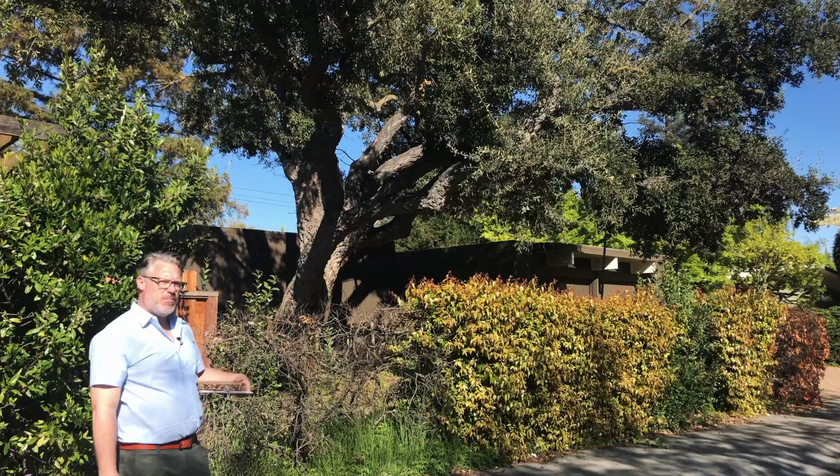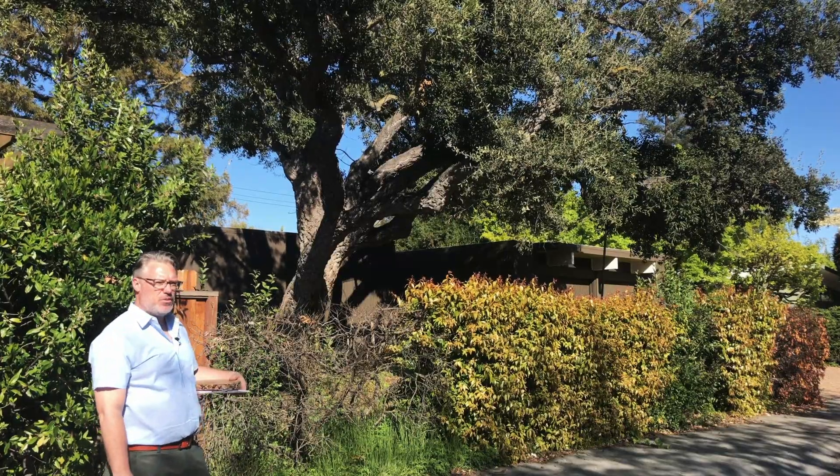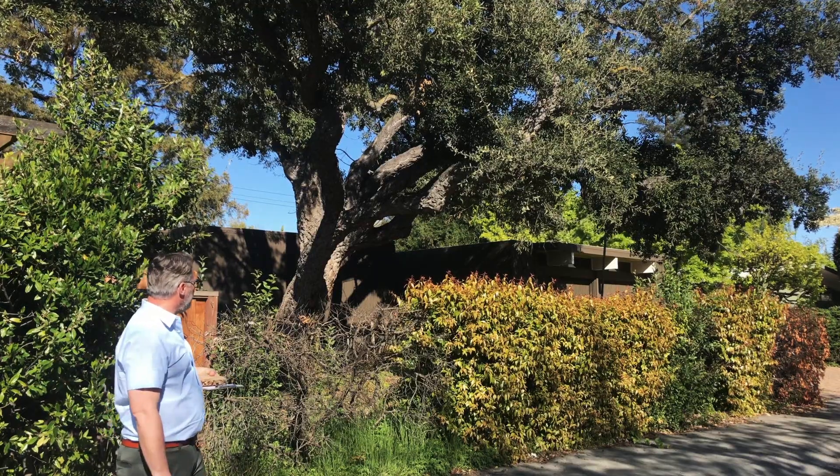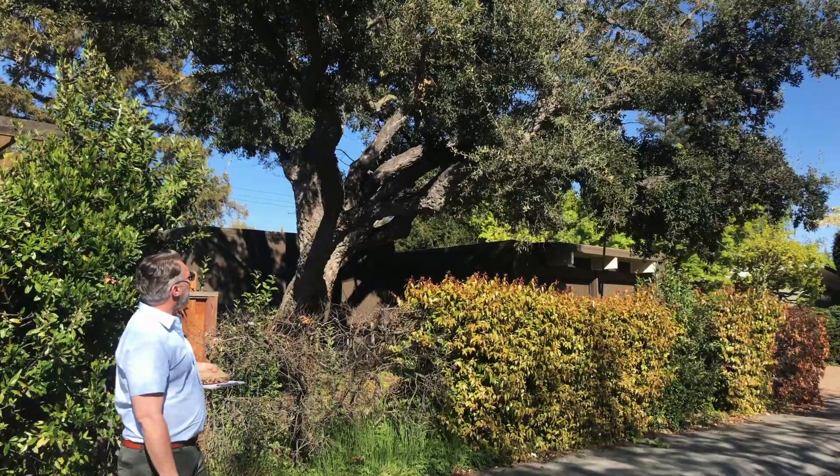This tree unfortunately is not in the best health. It looks like there's been some cutting to the root, and perhaps it has some mold or fungus attacking it, causing it to die from the back.